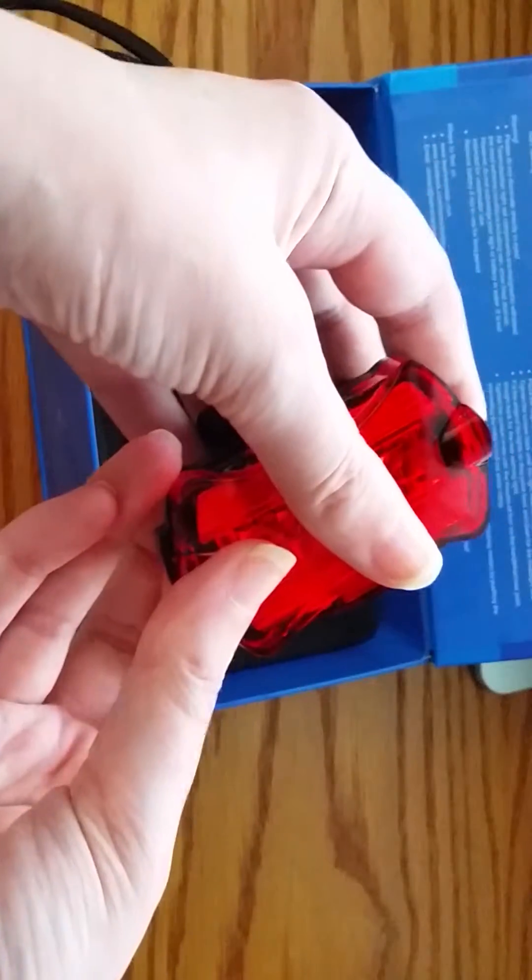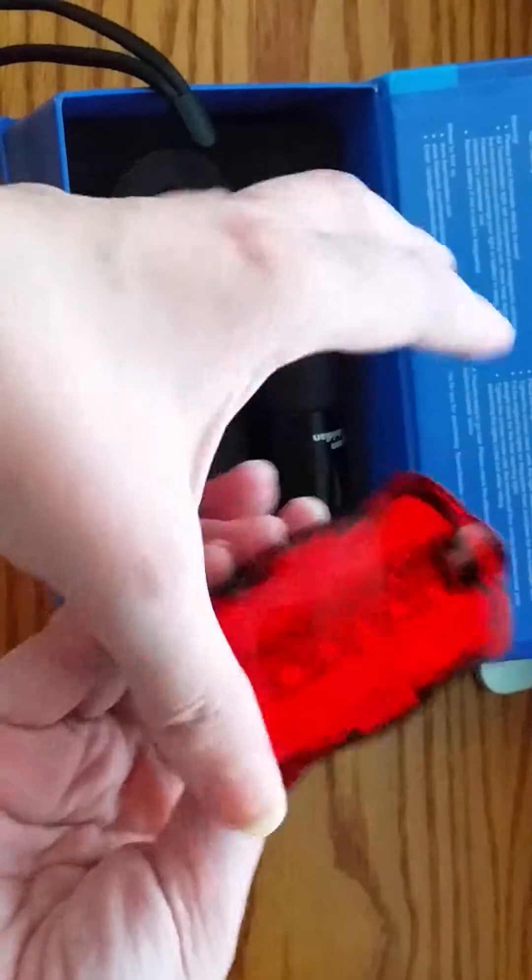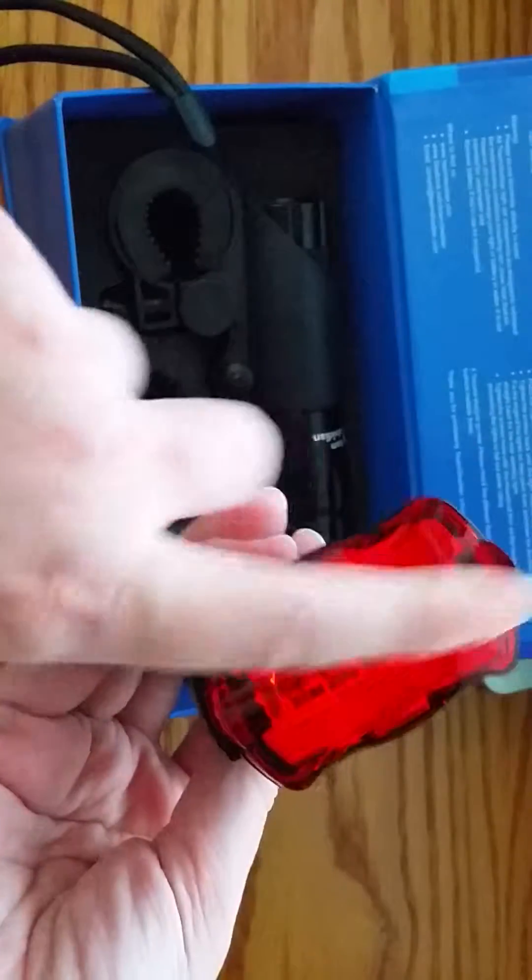I'm probably going to have to buy some fancier batteries, but it only lasted one bike ride. I put the battery in a second time and it lasted a little longer, but that's the only thing I'd say about this one.